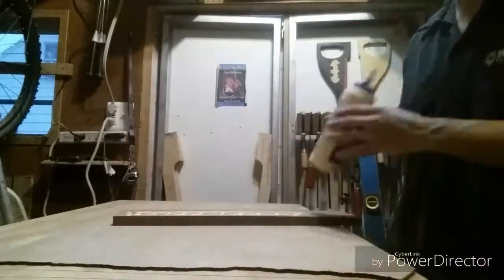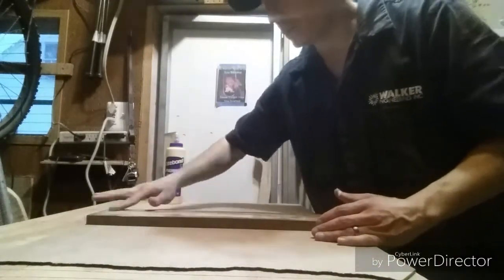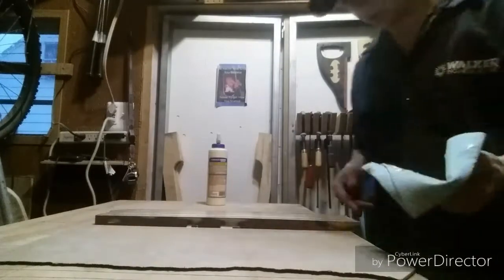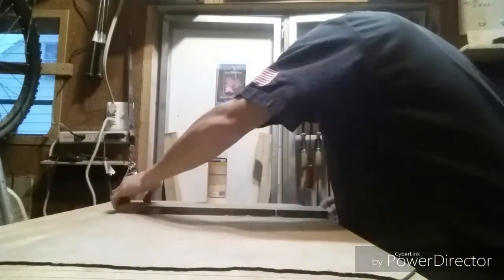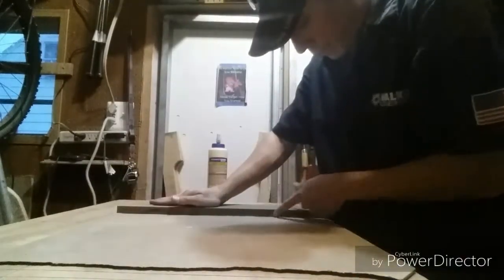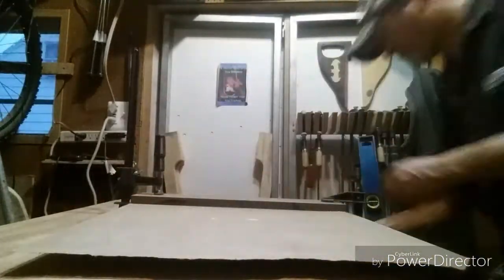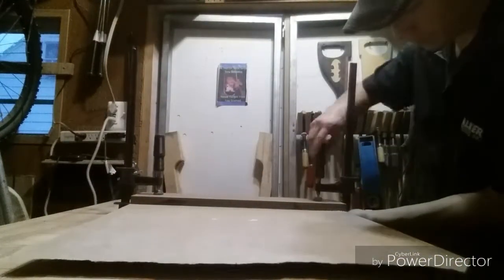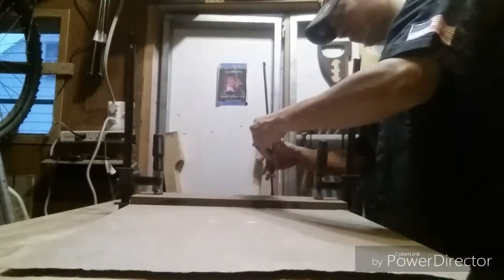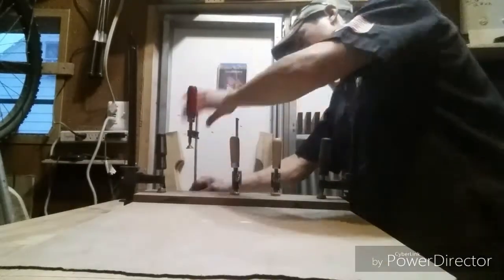When you get ready to glue this up, do not over-glue it. Any squeeze out on the factory side will affect your cut. When you go to glue this down, make sure that the factory side is out towards the board. The cut side can go towards the very back, flush as you can. When you clamp it up, make sure you clean up any squeeze out that is on the factory side.